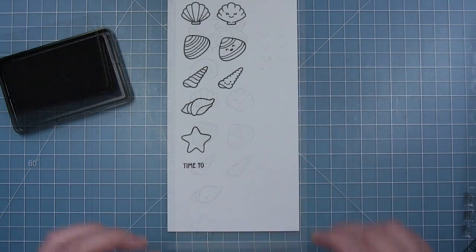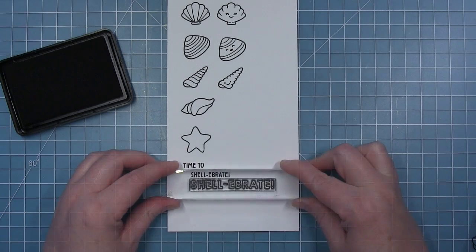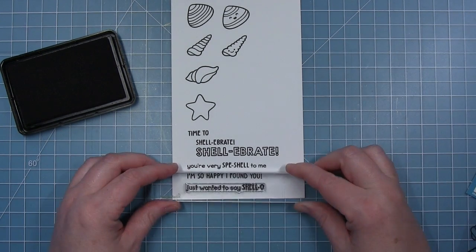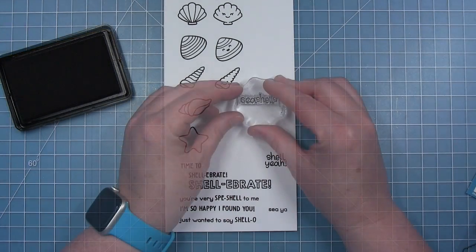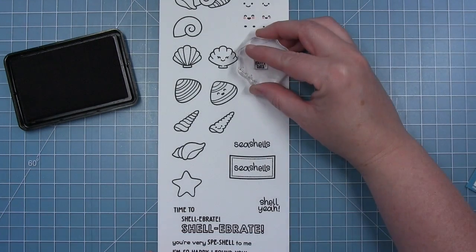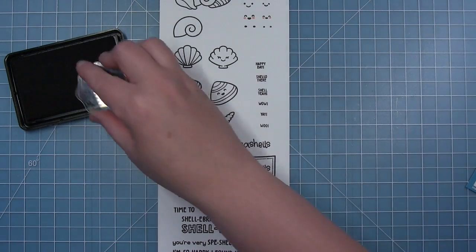Next up, let's take a look at the sentiments in this set. There is a sentiment that says 'time to shell-a-brate,' and there is also a large shell-a-brate stamp so you can color in the letters. Then we have 'you are very special to me,' 'I'm so happy I found you,' and finally 'I just wanted to say shell-o.' There's also a stamp that says 'shell-ya' and a stamp that says 'seashells,' both of which fit perfectly in the label from the original How You Bean stamp set. There are also some very small sentiments — 'happy day,' 'shell-o there,' 'shell-ya,' and tiny ones that say 'wow,' 'yay,' and 'woo' — which are really fun to stamp around the shells.